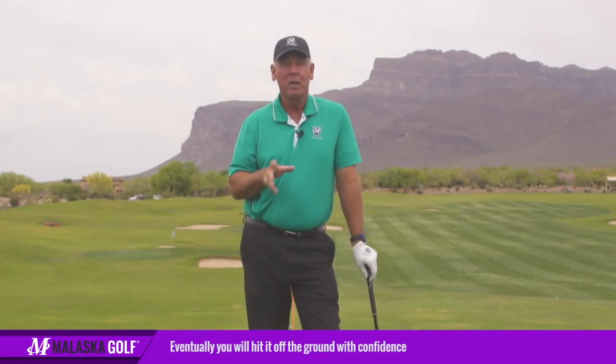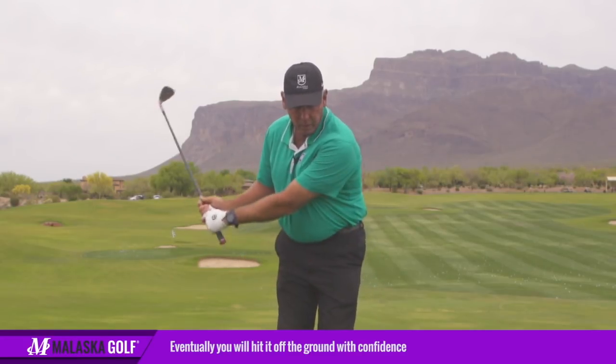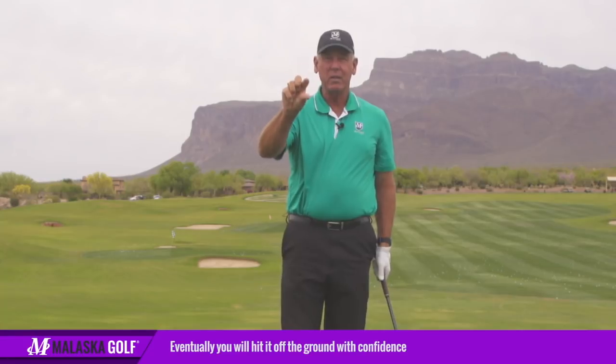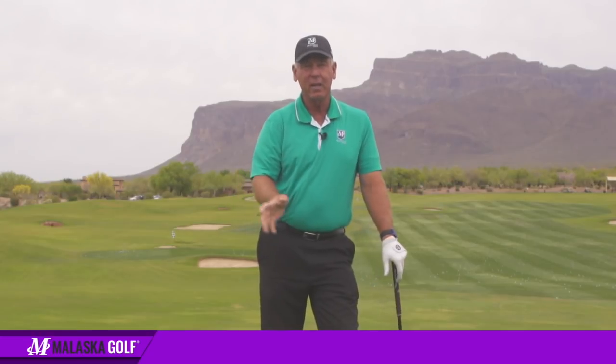So when it comes to chipping — when you're working on your chipping and your pitching — go ahead and start off a tee, and then gradually lower it to the ground. You'll be amazed when you get the confidence that you can hit it. As the ground keeps getting closer and closer to the ball, a lot of times people just get better.